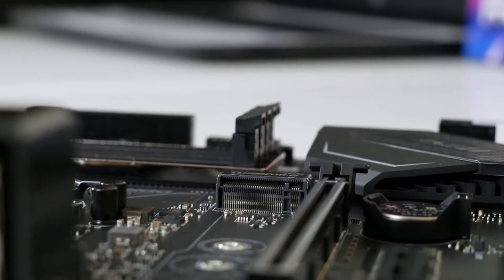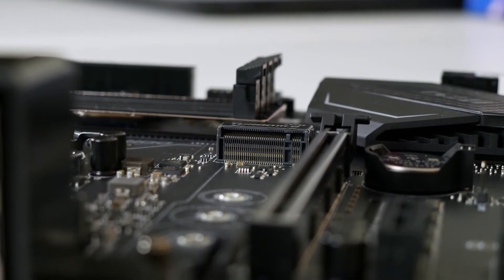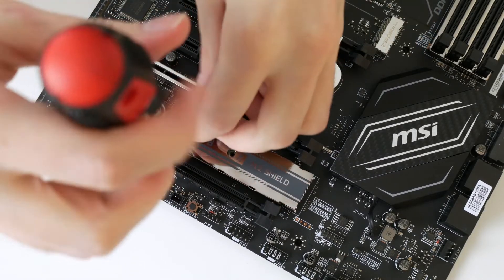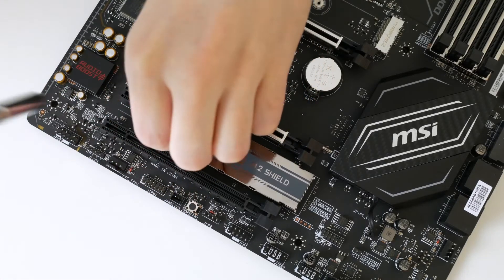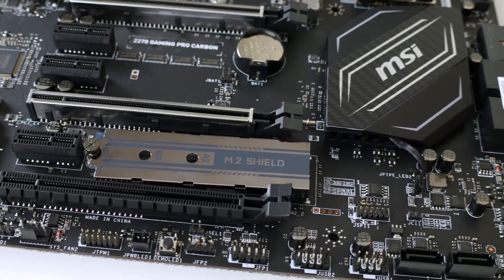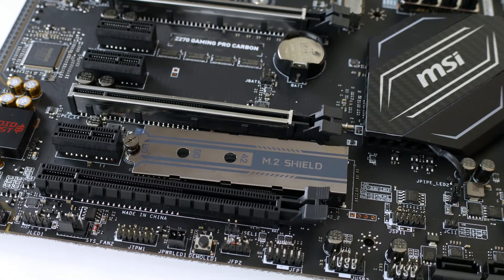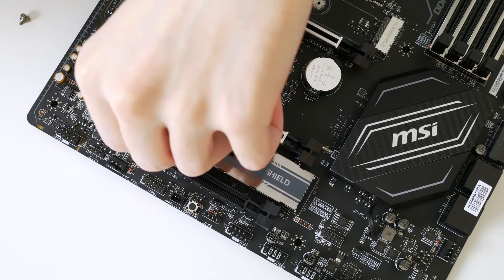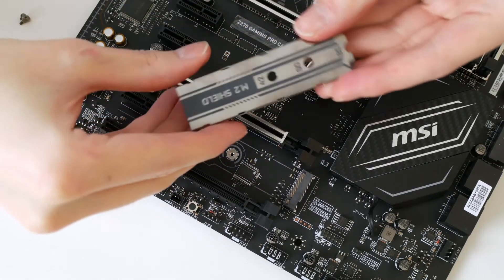Installing the drive is super easy. All you have to do is locate the M.2 slot and remove the screw holding it in place. Now if you're using an MSI Z220 Carbon like I am, you've got an option to install it in one of two M.2 slots. I decided to opt for the one at the bottom with the heat shield, which is simply done by removing the heat shield — that's done by unscrewing it. You can then opt to reinstall the heat shield, but I opted not to.